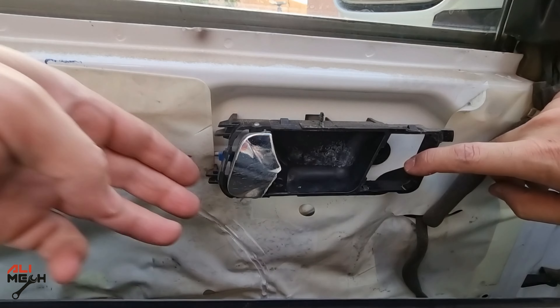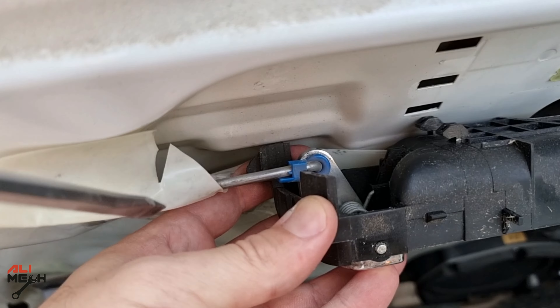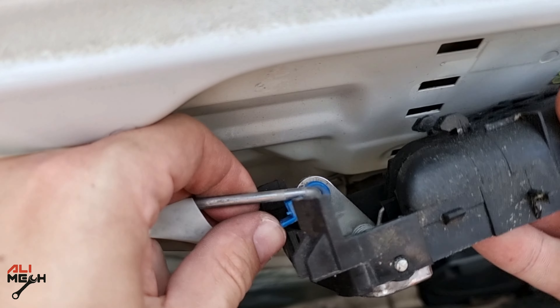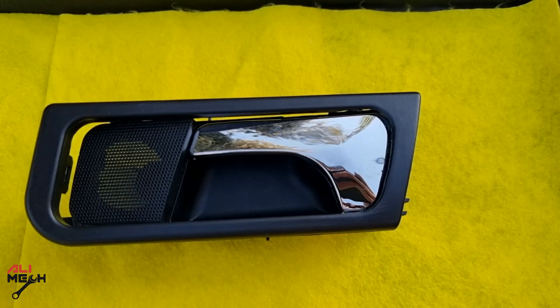Since we already removed the screw, you're just gonna slide it forward and it comes out just like this. Next, we're gonna use a flat screwdriver and remove this rod which controls the door latch.